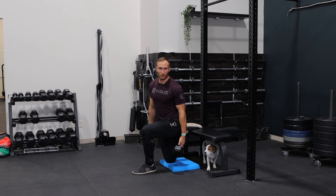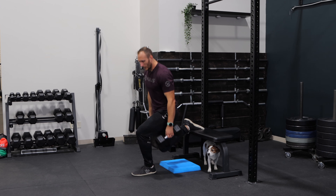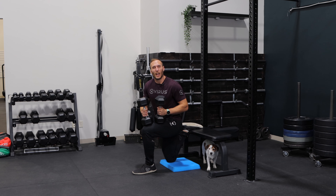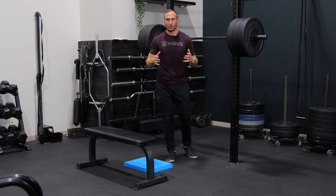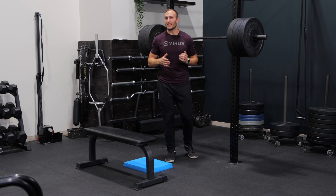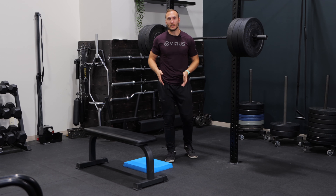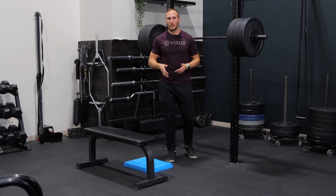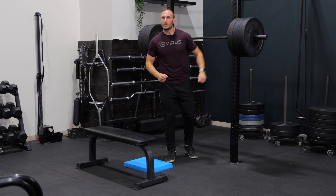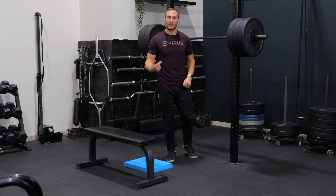The next mistake is going too light. It's really common for individuals who can squat a few hundred pounds to take really light dumbbells. There's no inherent problem starting light if you struggle with the exercise, but you should be pushing to use a respectable weight. If you can back squat 400 pounds, you should be trying to utilize at least 50% of that load, since we're essentially using one leg at a time. For example, I can squat around 500-plus pounds, so we've got just around 300-plus pounds loaded up here.